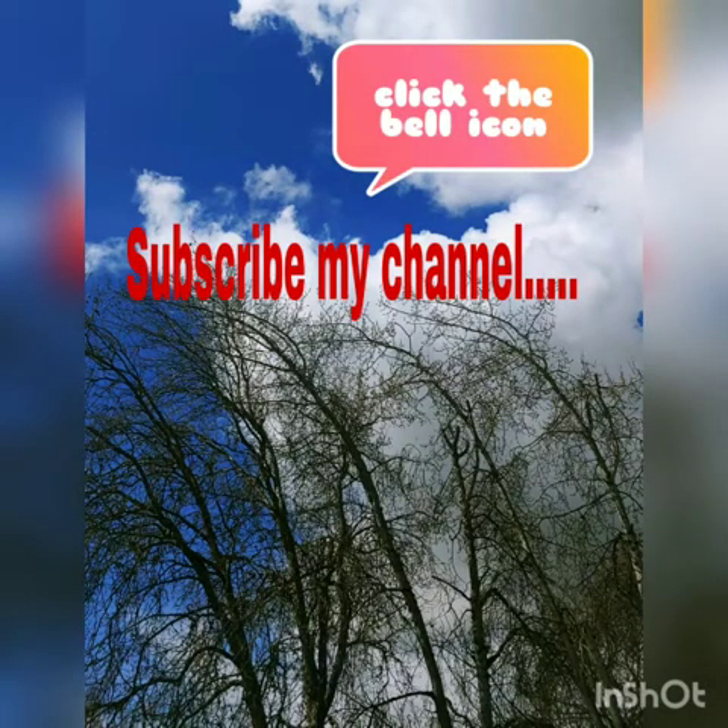If you are visiting for the first time, please subscribe.